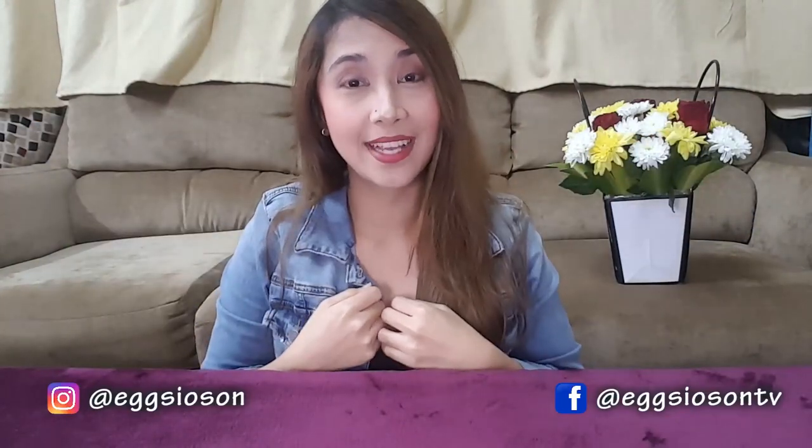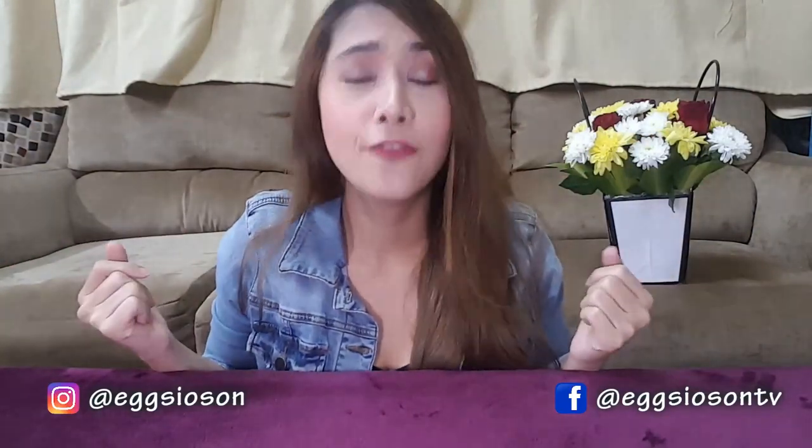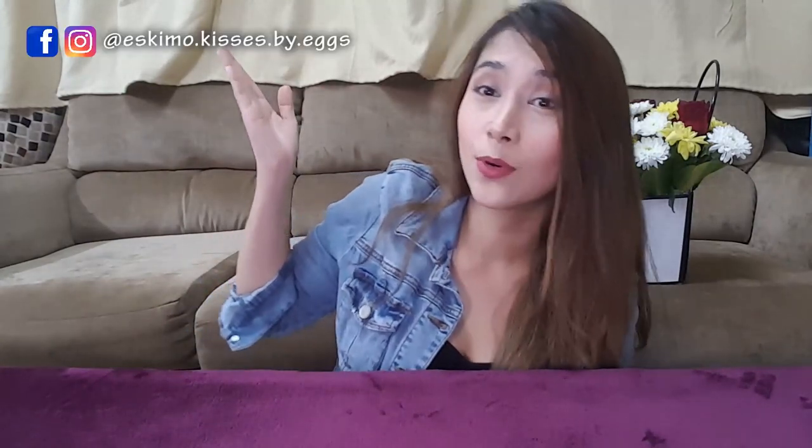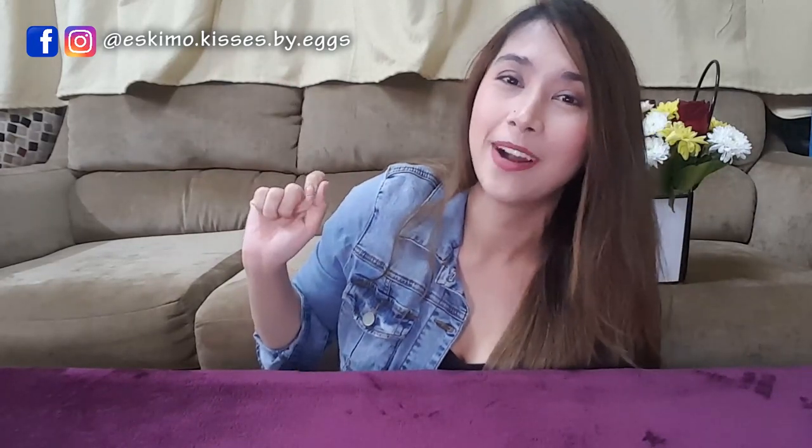What's up guys, this is Eggs from Eggs TV. I am back! I do want to apologize to everybody who have been commenting on my videos and I haven't replied. I have been busy for a while with my business, Eskimo Kisses — please like my page and my Instagram account on Eskimo Kisses. I'm so sorry guys if I haven't been uploading or replying to your comments, I do apologize.